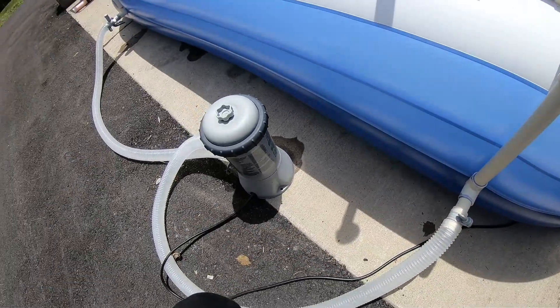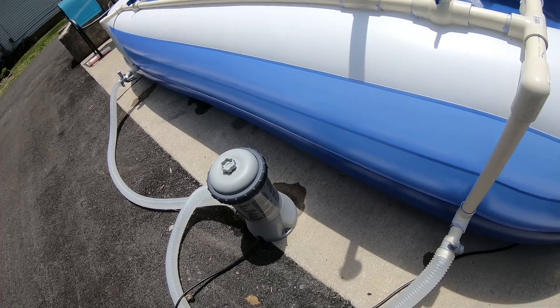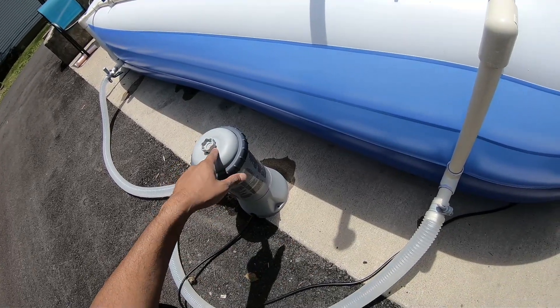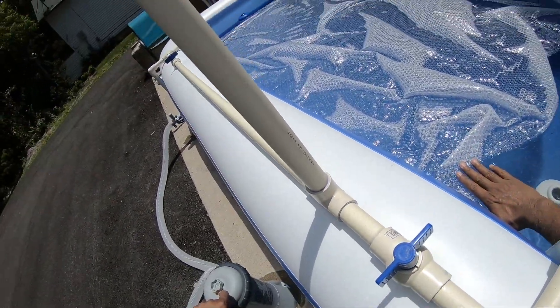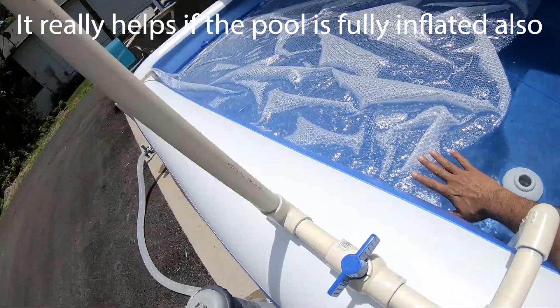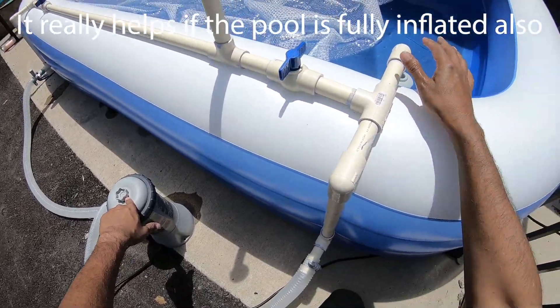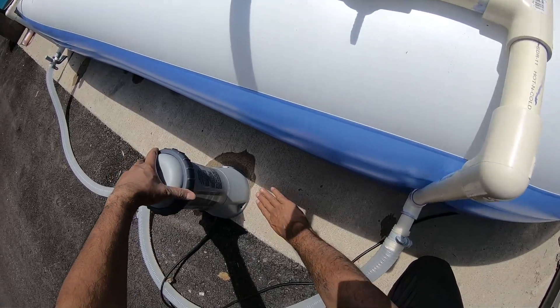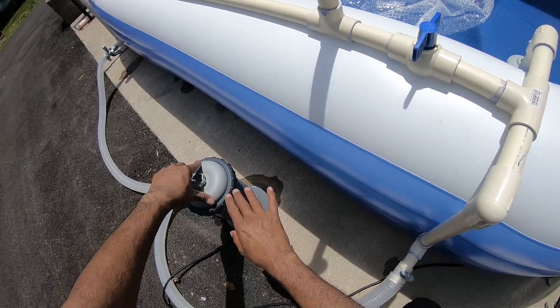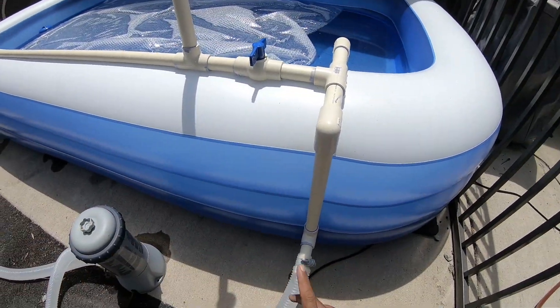An important thing I found out the hard way: the top of the filter housing has to be below your pool water level, which is almost impossible in this pool — especially when the filter is outside and the pool is elevated on a concrete lip. I just couldn't get all the air out of the system.